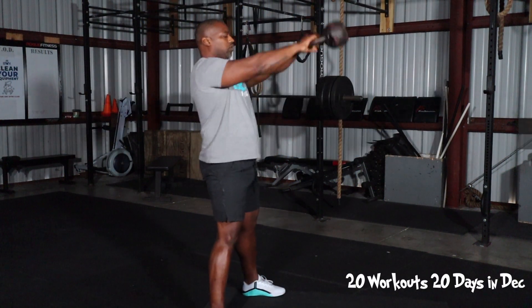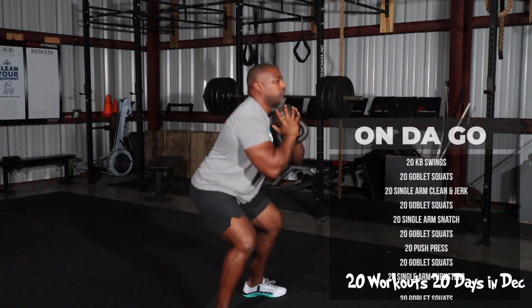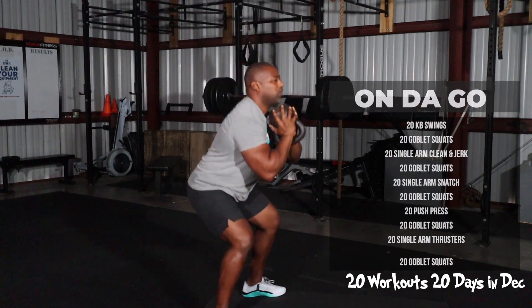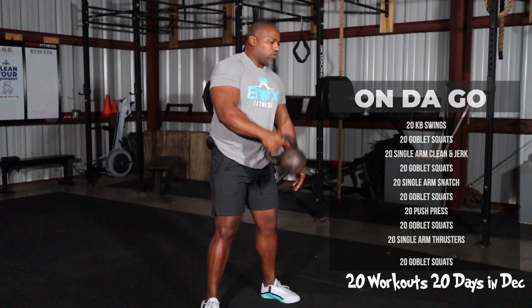First exercise out of 10 is going to be a 20-rep kettlebell swing, followed by 20 goblet squats — dropping those hips below parallel, guys — going into 20 clean and jerk utilizing the kettlebell or dumbbell.